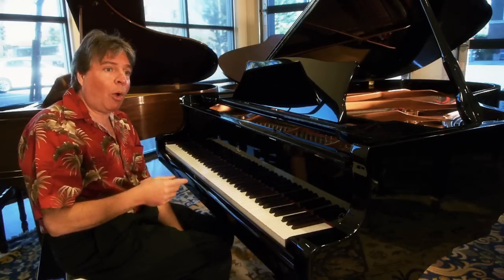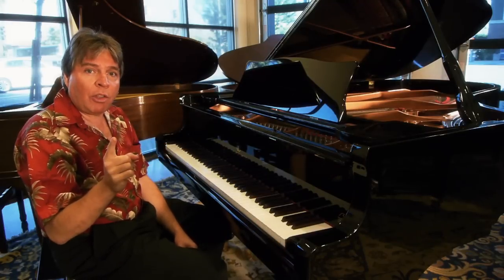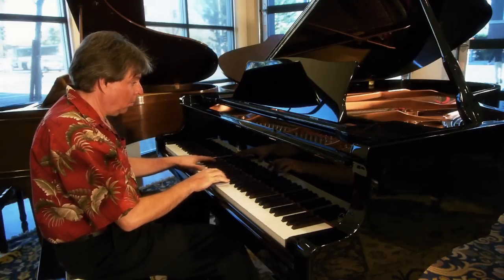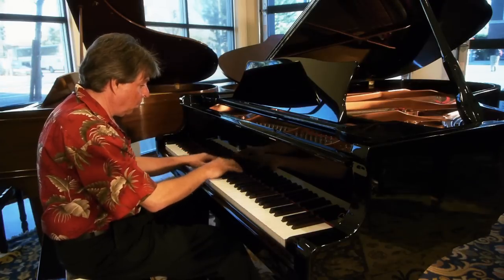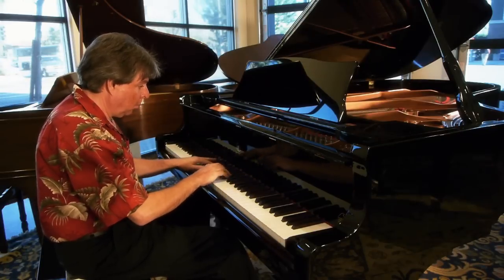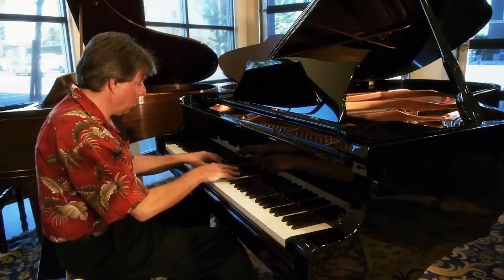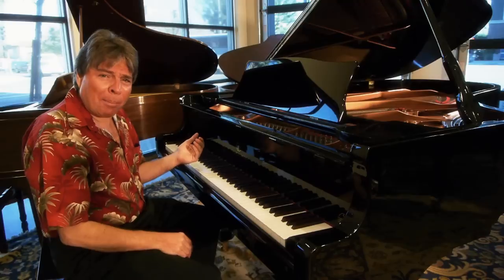For example, if I play a Chopin waltz with everything equal, the longer notes are going to sound softer than the other notes. Watch. [Plays example] — a great lackluster performance there. I apologize for that.